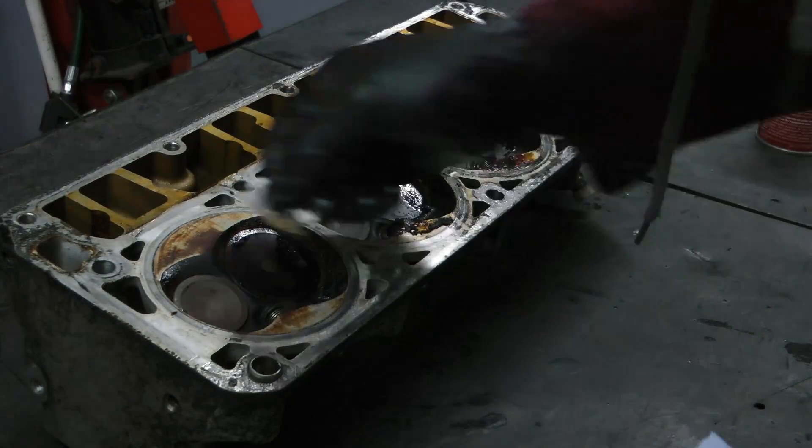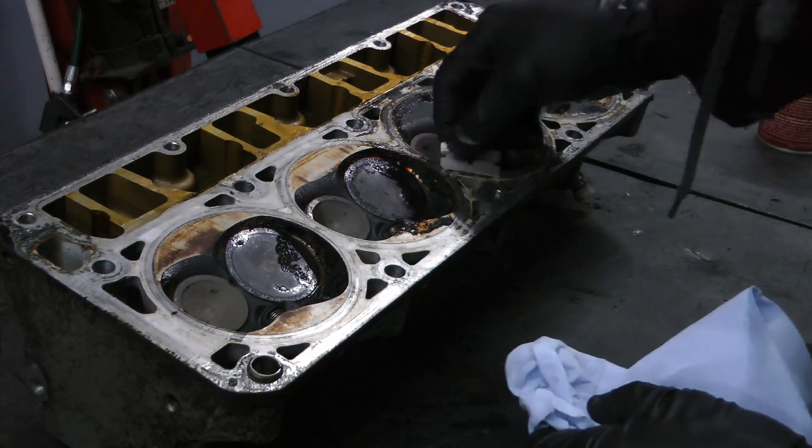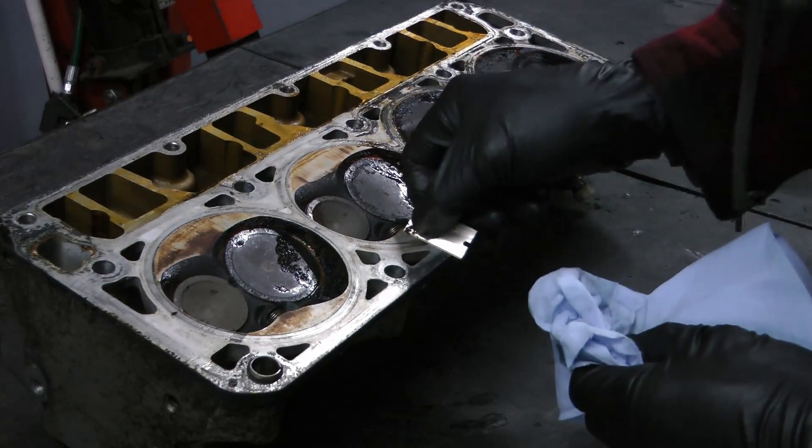It goes without saying that when you're doing this, you need to thoroughly clean all the parts of the engine afterward. If you're doing this in the car, it's going to be a lot harder to keep things clean.